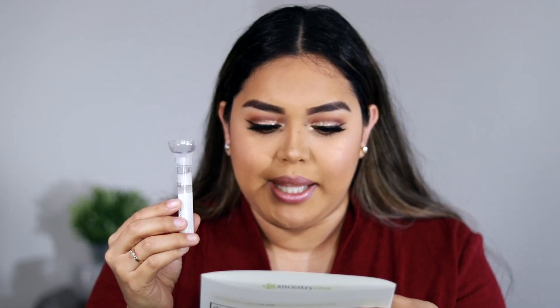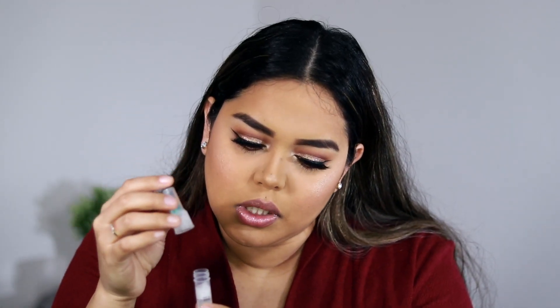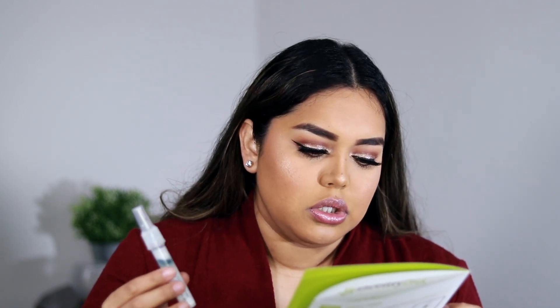So after you fill this with your saliva, it says replace the funnel with the cap. So you take this off, and then you add this blue liquid here. It works when the blue solution from the cap has emptied into the tube — you twist to release. Shake the tube for at least five seconds. This mixes your sample with the stabilization solution so the lab can best process your sample.